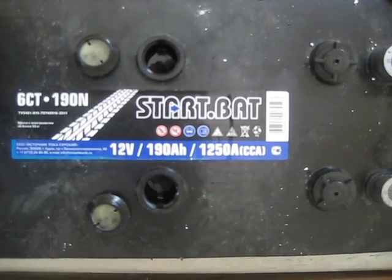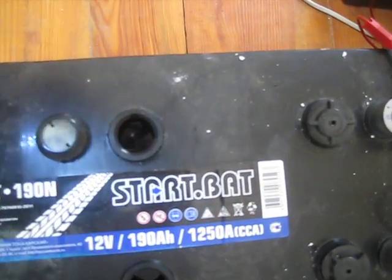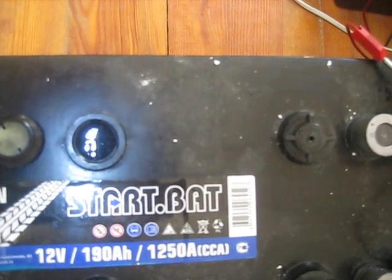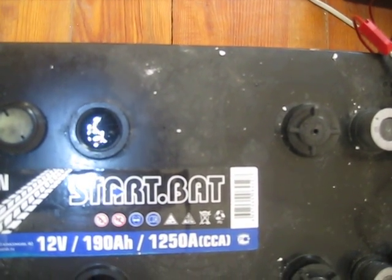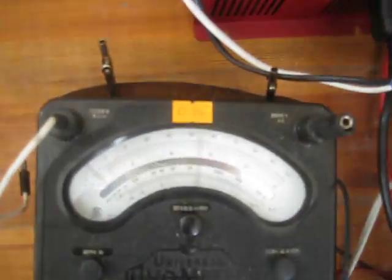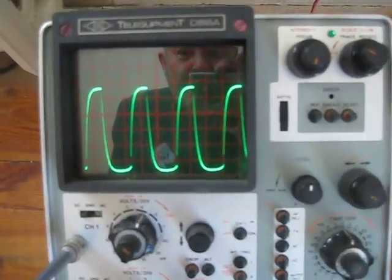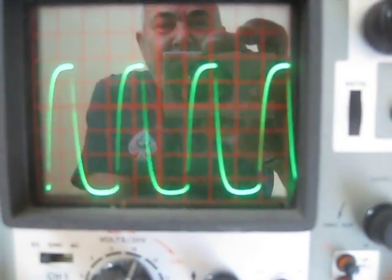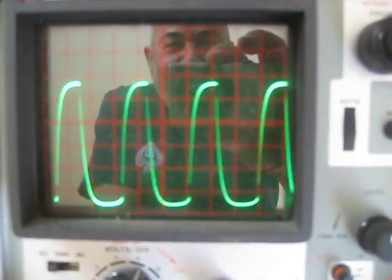The batteries are 190 amp-hour, 12-volt, and I've got two in series. They're gassing at the moment and the voltage is 13.5 volts each, so those two are in series. The operating frequency is 666 hertz, which is unfortunate, but anyway — 1.5 milliseconds pulse width.